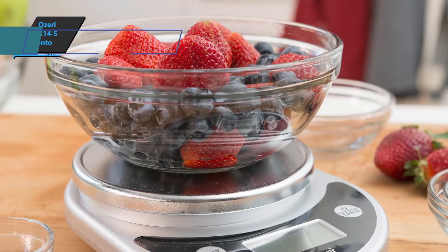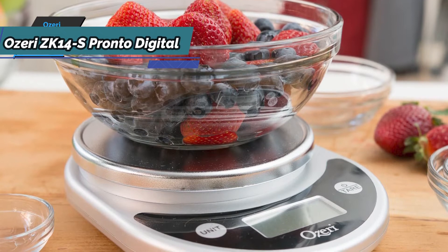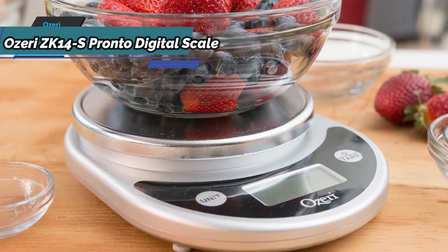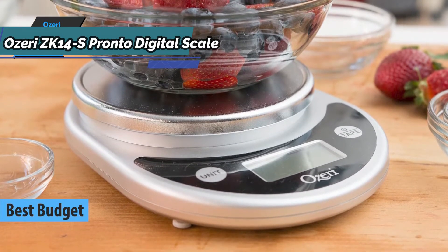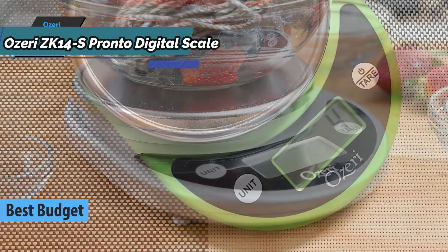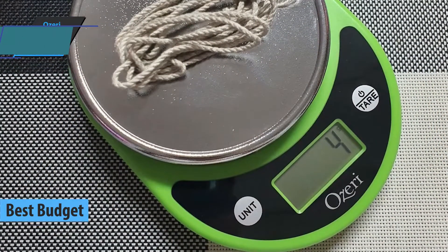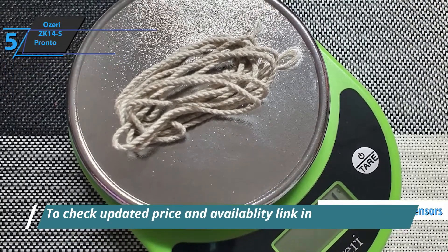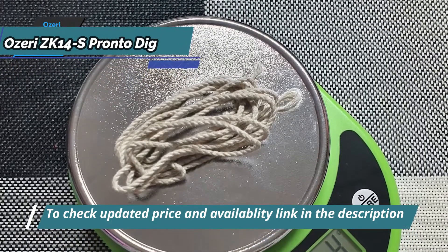If you want to save some money and still get a solid product that checks all the key boxes, check out the Ozeri ZK14S Pronto digital scale — also known as the best budget food scale available on the market in 2021. A top companion for the serious chef, this scale is crafted with the latest generation of sensors to ensure accuracy and instant response. It is a multi-functional scale for the kitchen and home.